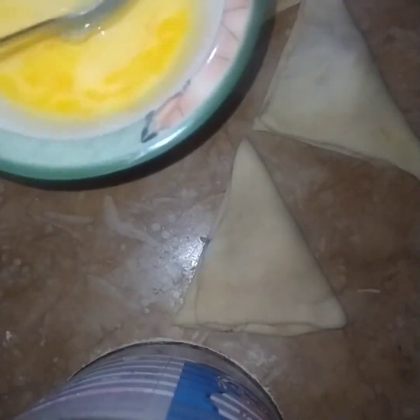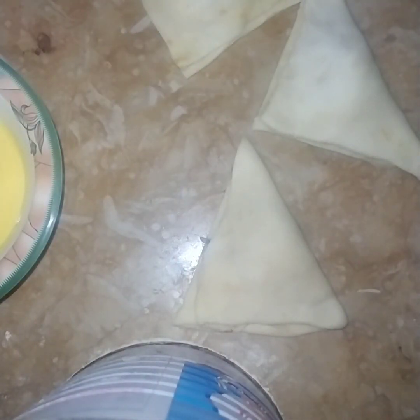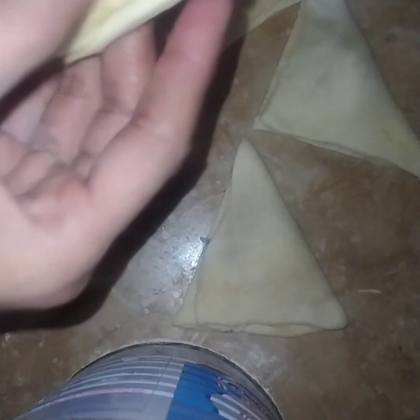I had a plate and I had two eggs. Put them in the plate and grease the baking tray. I want to tell you how easy it is.